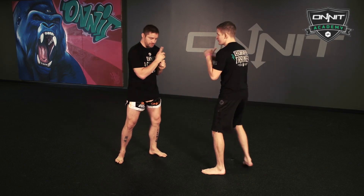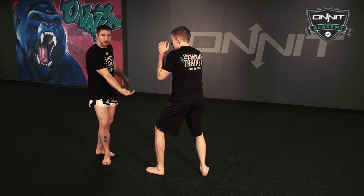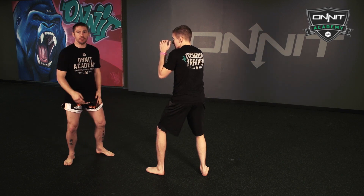We're going to do this one for one slow and then we'll let it flow. So Mr. Holdsworth, he's going to go jab, jab, cross — boom, boom, boom — and the whole time he's bringing his feet with him, backing me up, hence Back Em Up Drill.